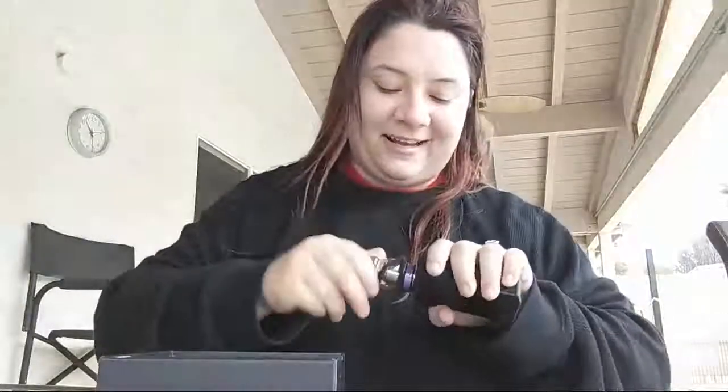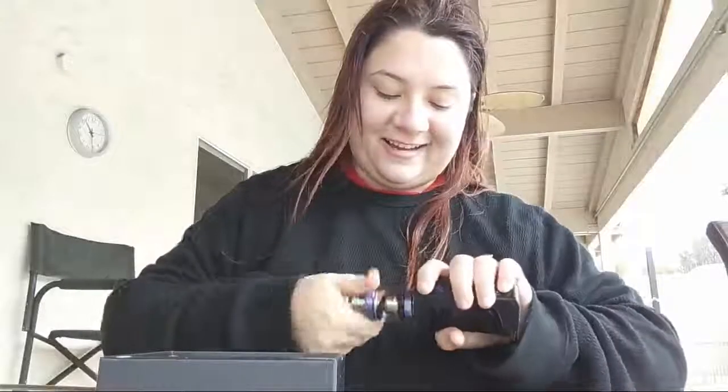Take the atomizer and put it on. I bought the mod without an atomizer — I love my Freemax one and I'm not personally in the mood to change from it. Let's go ahead and clean that off. We're going to attach it. Oh my gosh, it's so tiny on here. I love it.